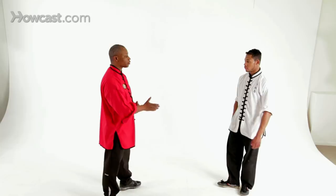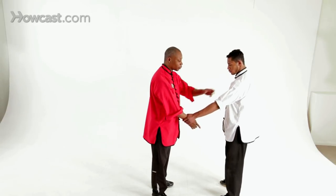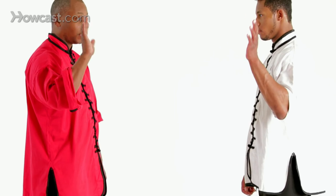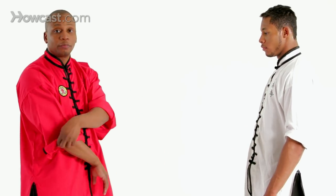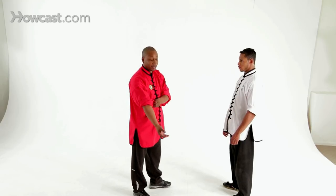The first technique we're going to demonstrate is called Mirror Pong. My partner is going to grab me — this is what we call a same side grab. If I were to raise his hand and it was a mirror, that hand would wait back. Like if this happened in the mirror, that would be a little scary. So we don't want that. Some of the things we need to know about Chin Na is it works on what we call push-pull theory, which means he can only be strong in one direction at a time.